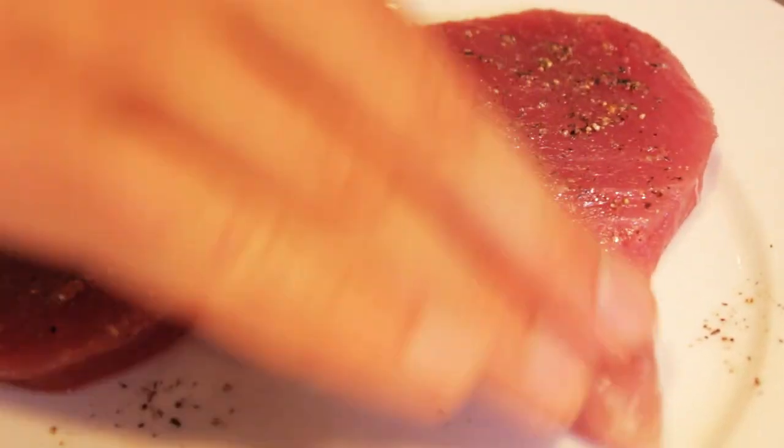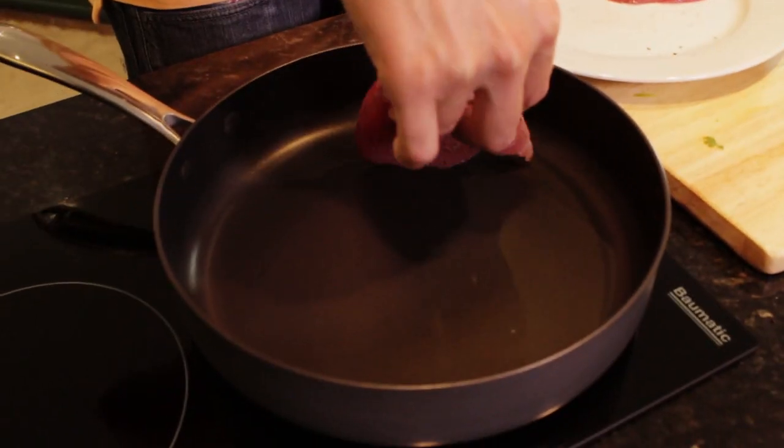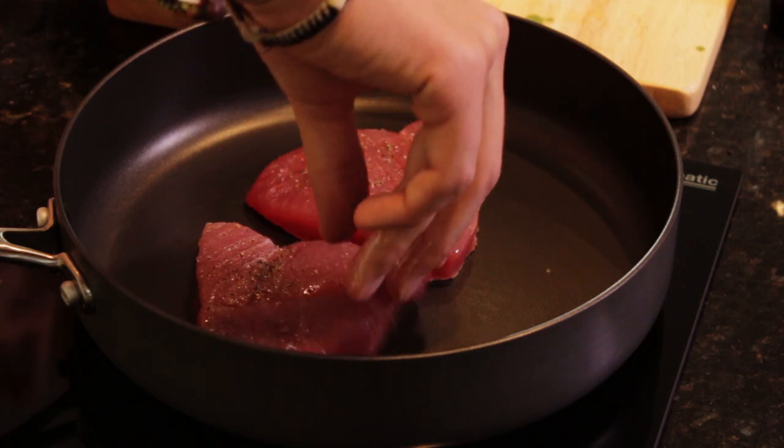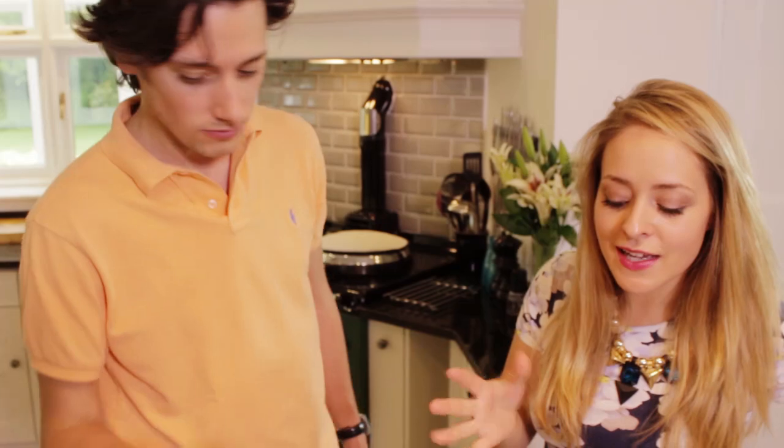And then you just put it in the pan. It says to cook these for one and a half minutes on each side. I like my tuna steak quite rare so I like to eyeball it until I think it looks done. In the meantime we're going to plate up the watercress and get ready for the tuna steak.